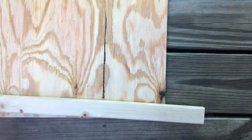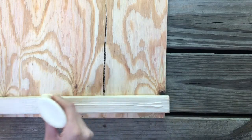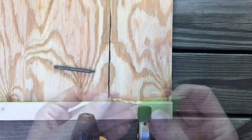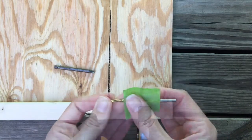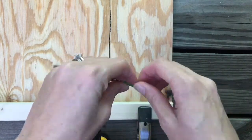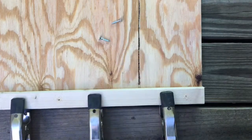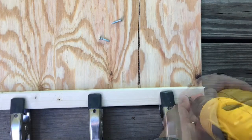Now taking a 1x2 board, adding wood glue and clamping it to the plywood. Here's a tip so I don't make a pilot hole straight through both boards — adding painter's tape so I know when to stop drilling. Alright, three pilot holes are in. Now adding 1 inch wood screws.